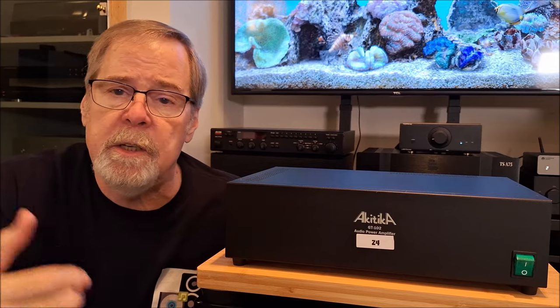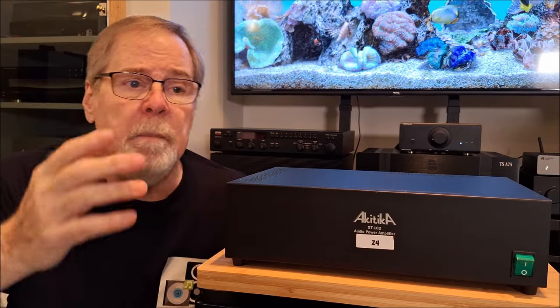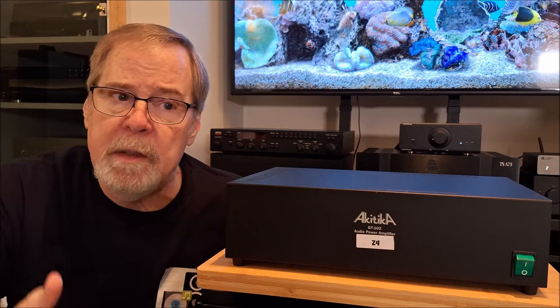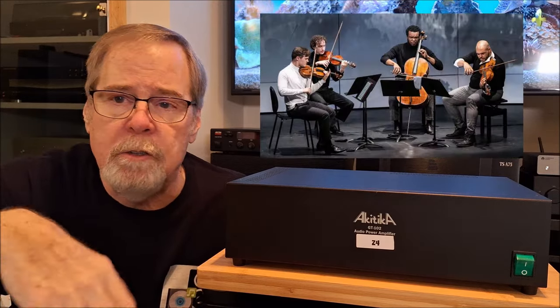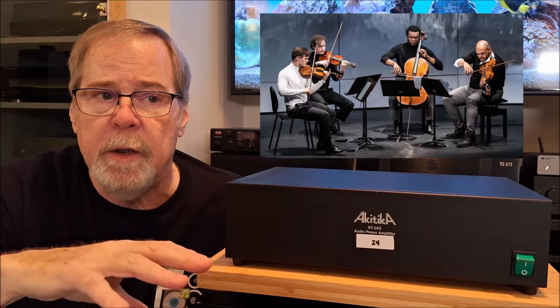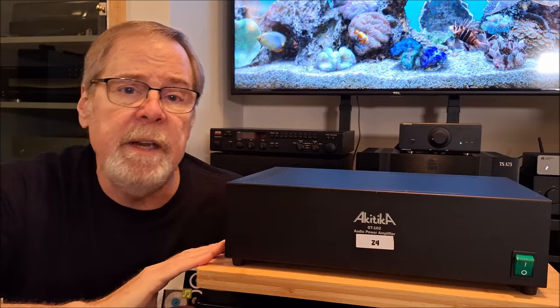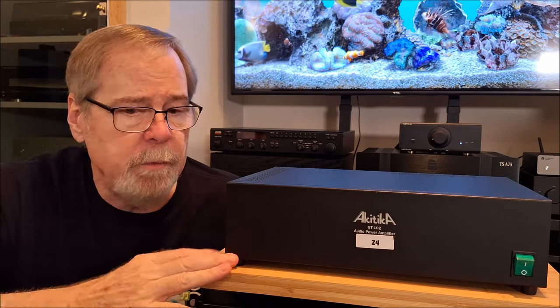As far as imaging goes, it did a really good job between the speakers. It did a decent job with height — not super deep, but very pleasant. Listening to something like a string quartet, which is a close ensemble and they're not very far apart from one another, it sounded very natural. So I was really pleased with this sound. It exceeded my expectations for a kit amp.